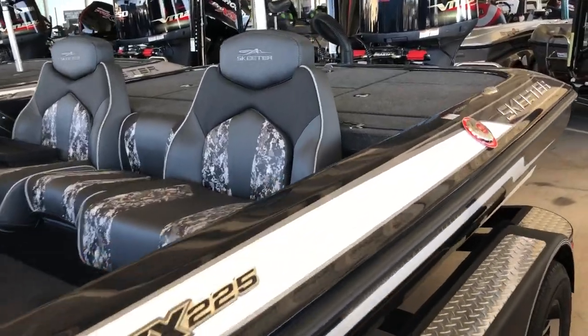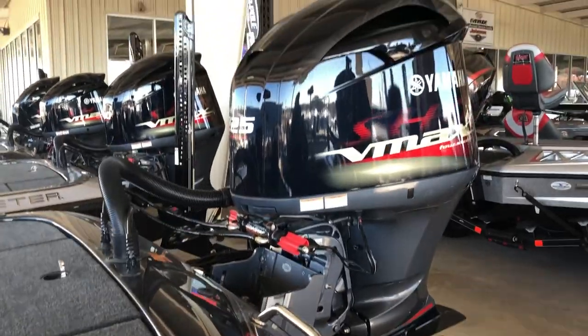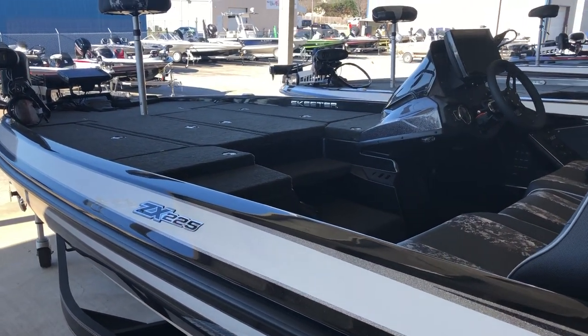This is one of their nationally advertised boats that does a couple of upgrades from the standard package. Ready to go — take a look.